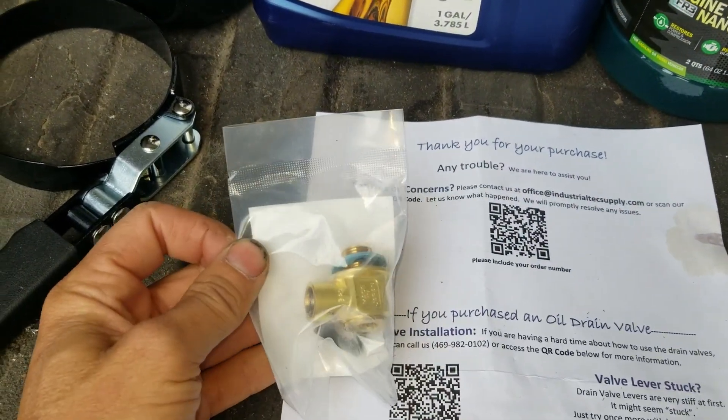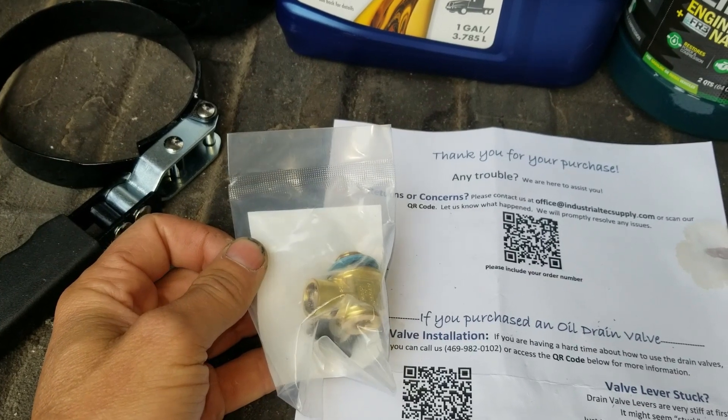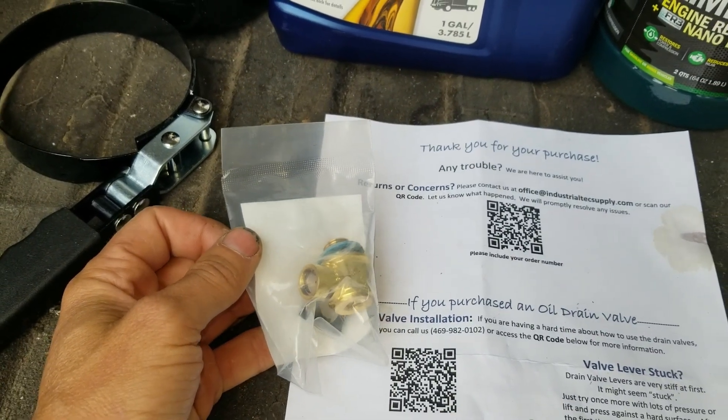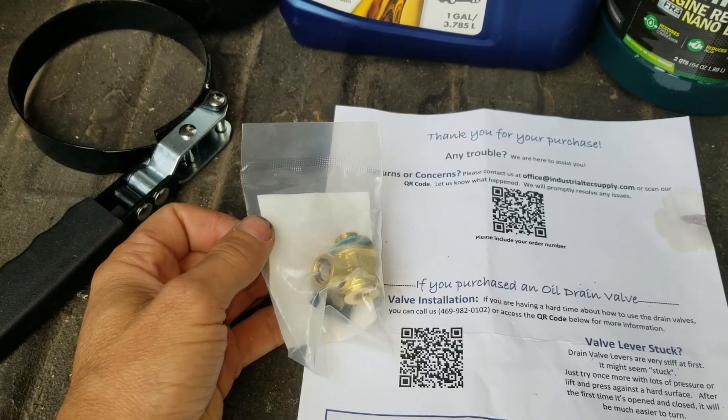I'm also going to be installing a drain valve on the oil plug. This will let me pull samples so that I can do oil testing at intervals and see if I can extend my oil change interval.